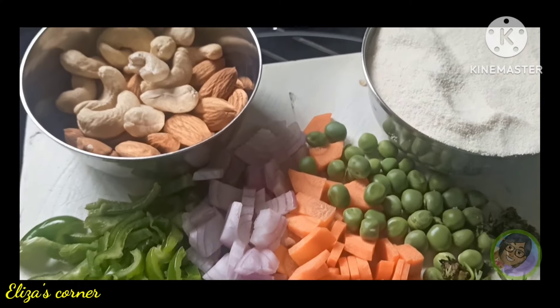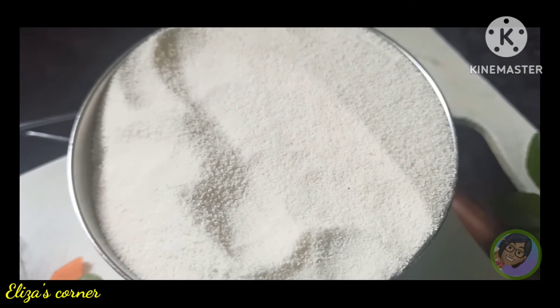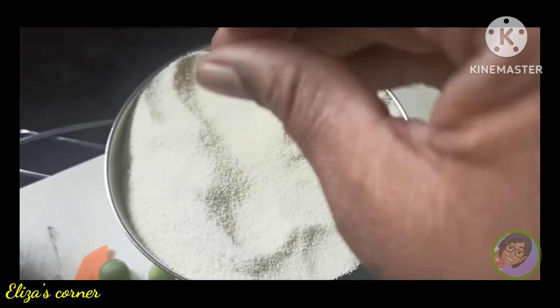महनून आजच्या आपले रेसिपीचे नाव आहे शाही उपमा. चला तर मग सुरुवात करूया!